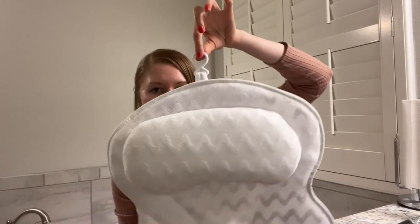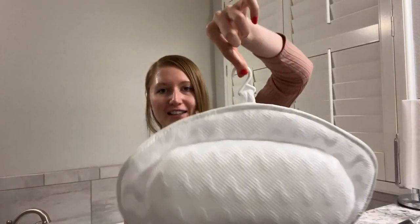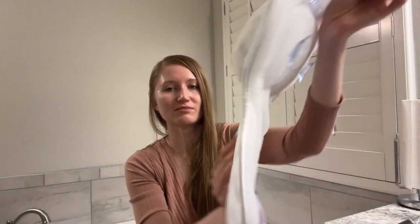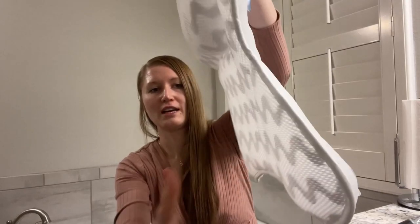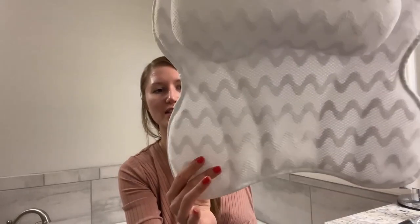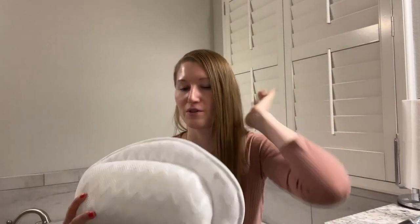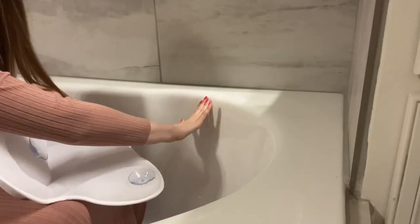The material is breathable and dries pretty quickly. It actually has a hanger, so once you use it in the bathtub you can just hang it to dry, and you can also store it that way — very convenient. It also has nice cushioning on the sides, in the middle, and great support for the head and neck.